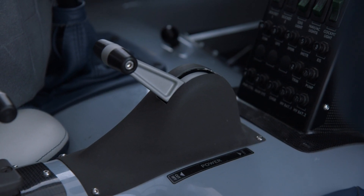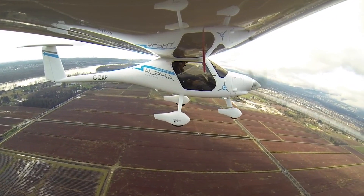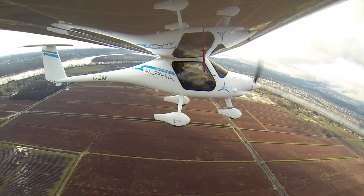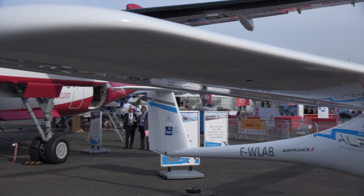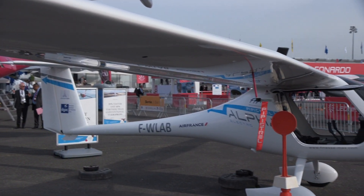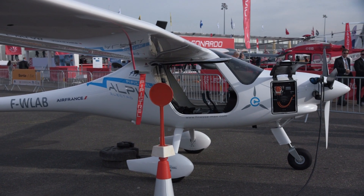It's an excellent performer — climbs more than a thousand feet per minute, cruises at more than a hundred miles an hour, and it's really a delightful airplane to fly. One thing I've found with this airplane is you've got these long, thin wings. It's kind of glider-like.